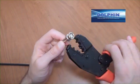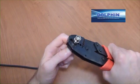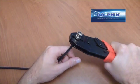Using your Dolphin single ratchet action crimping tool, crimp the large end of the ferrule over the braid and barrel for a perfect connection.